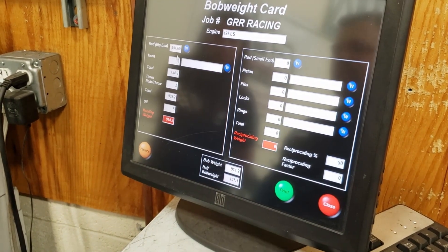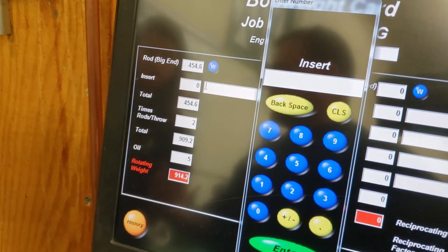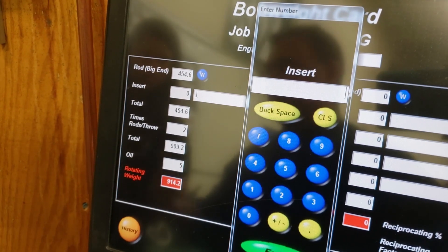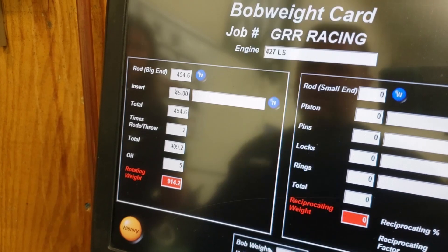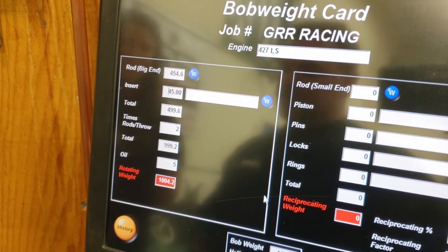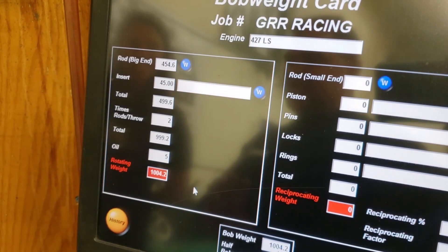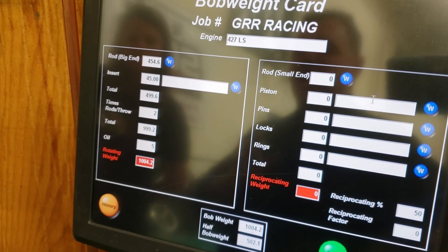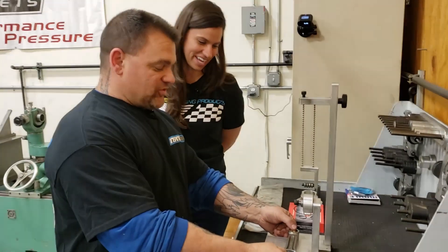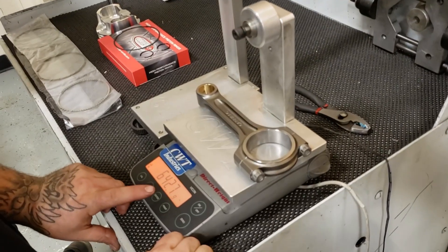We're going to use a bearing insert — our King bearings. Our rotating side is finished. We have 1,004.2 grams on our rotating side. Now we're going to work the other side. Our total rod weight right now is 642.7 grams.